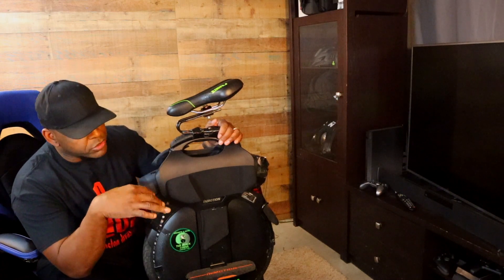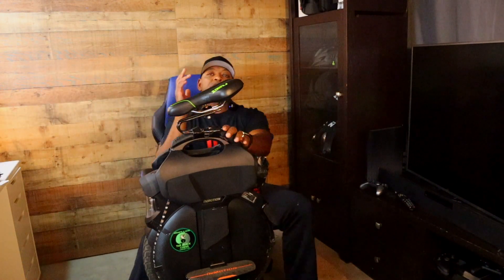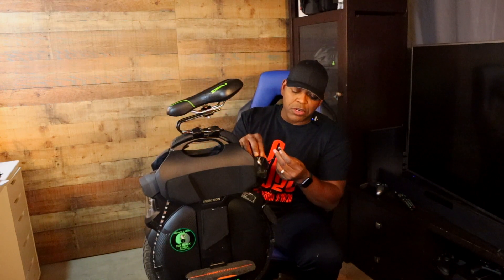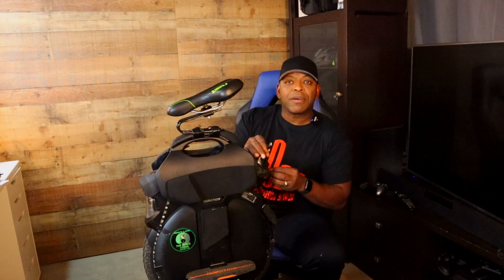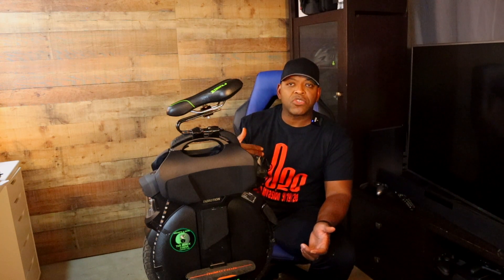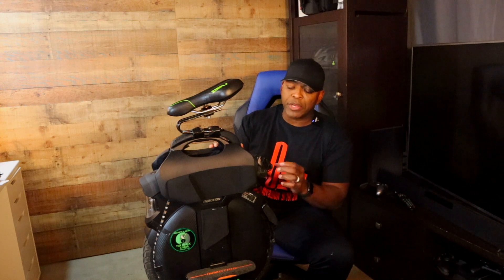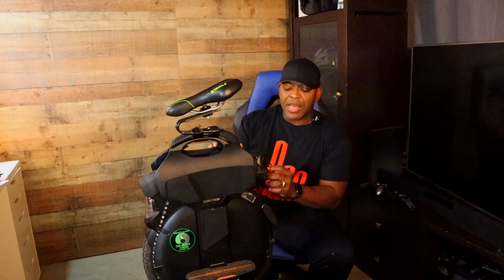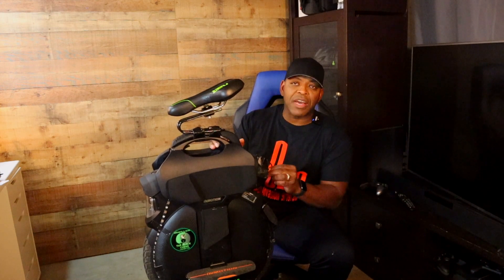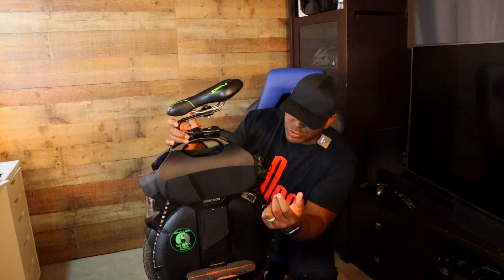I'm gonna use the cell phone to give you a close-up look. What I did was take an LED light strip that comes with a USB plug. That USB plug goes right here — I took out the backplate from the V11 and plugged it into the V11 back here. That gives me the ability to use the V11's own power source to run the lights on the wheel. Then I just put the rubber plug here and leave it sitting.